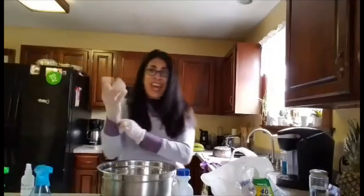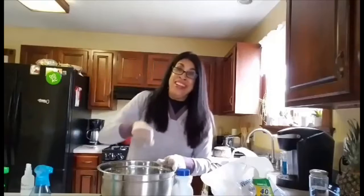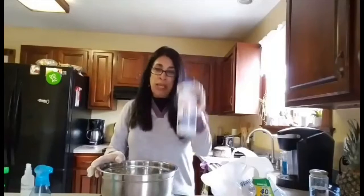Hi guys, it's Luz again. Today I'm going to teach you how to make disinfectant spray out of water and bleach — very simple. All you need is a gallon of water, which I measure as 16 cups, and some bleach.